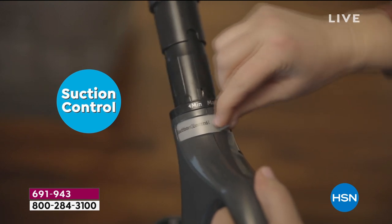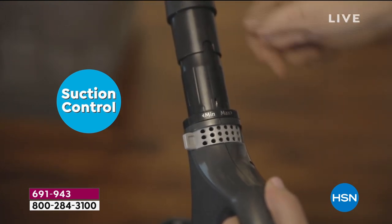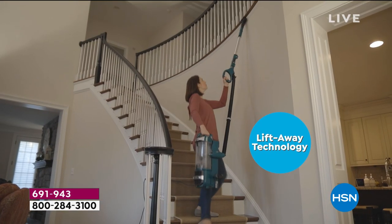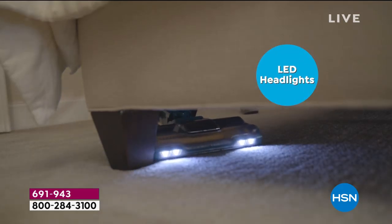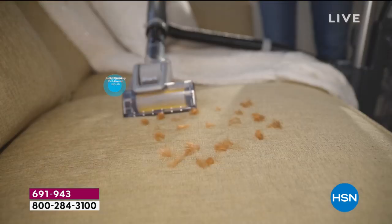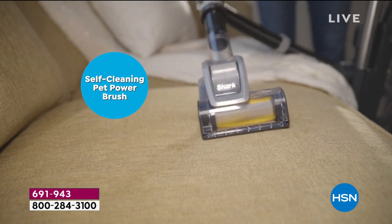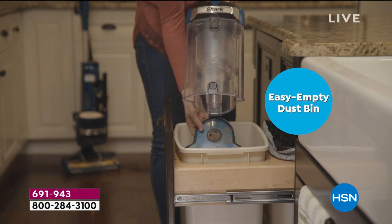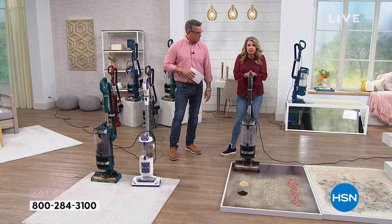I love the headlights on this. How many times have you vacuumed under a sofa or chair and can't even see what's under there? I have tile floors in my kitchen that are the same color as dirt — the only way I know there's dirt is if I see it with a light. When you vacuum with LED headlights for the first time, it really illuminates all those nooks and crannies and kind of grosses you out with what's been there.